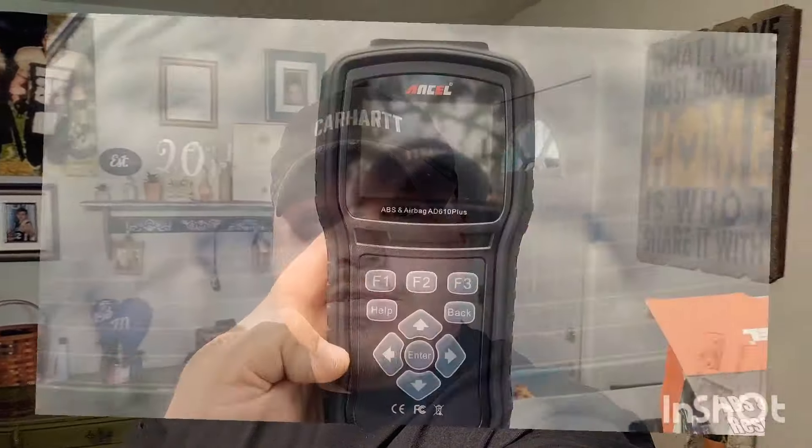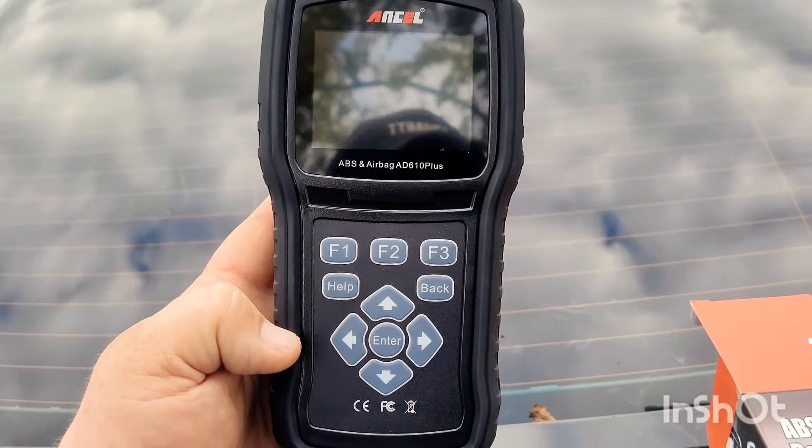Hey guys, welcome back to Semper Fi Mechanic. My name's Thomas. Today's video, we're going to be doing a review on a new code reader we just received. It's the Ancel AD610. Very cool little item. So if you want to see the review on it, stay tuned because we're starting right now.